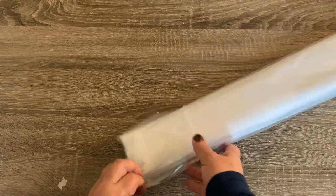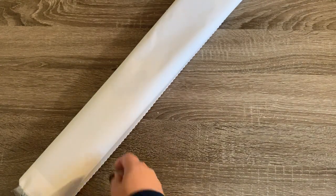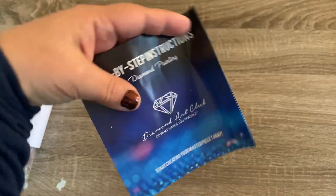Let me go ahead and pull out the drills and roll this canvas real quick. Something that did fall out of the canvas is the step-by-step instructions that are included. In this, there is also a discount code if you'd like to use it.